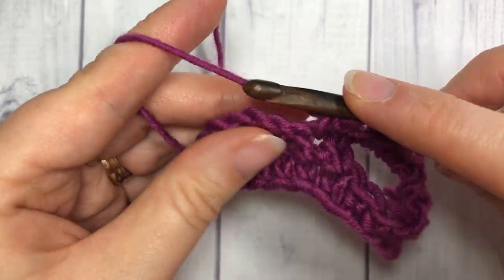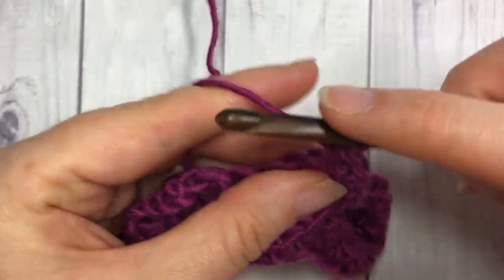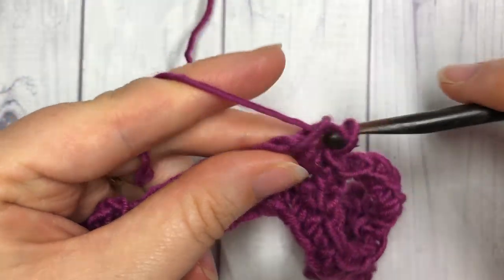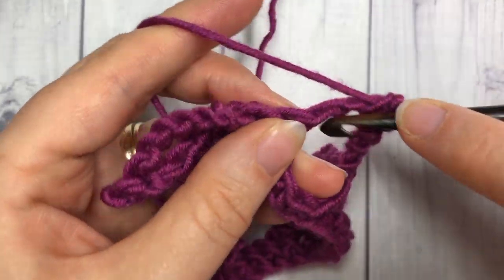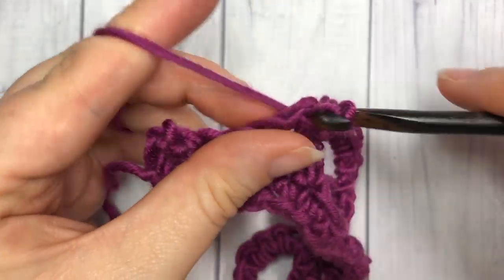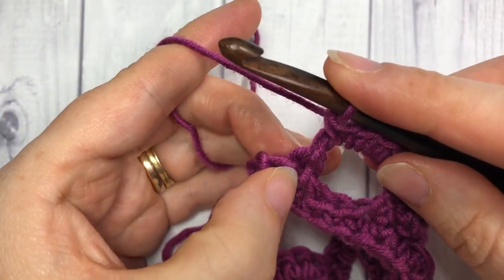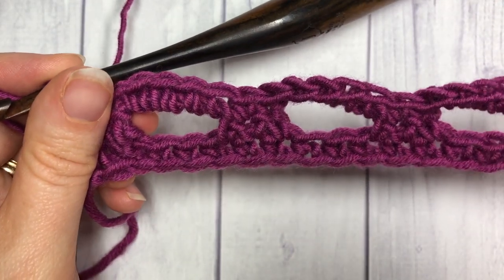Skip the next stitch and work five single crochets into the next chain five space. Continue repeating — skip the next stitch, single crochet in the next single crochet, skip the next stitch, five single crochets into your chain five space — all the way across your work. When you come to your final two single crochets, simply skip the next stitch and single crochet into that final stitch. That brings you to the end of row three.